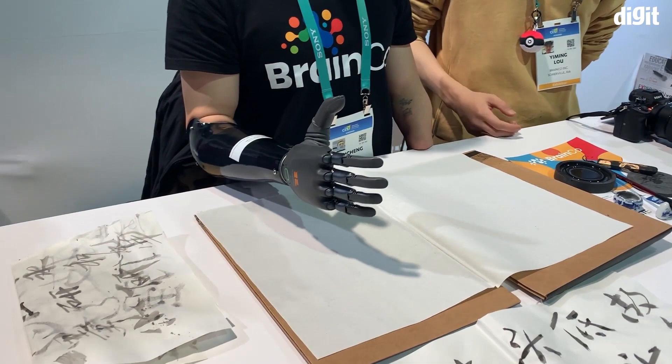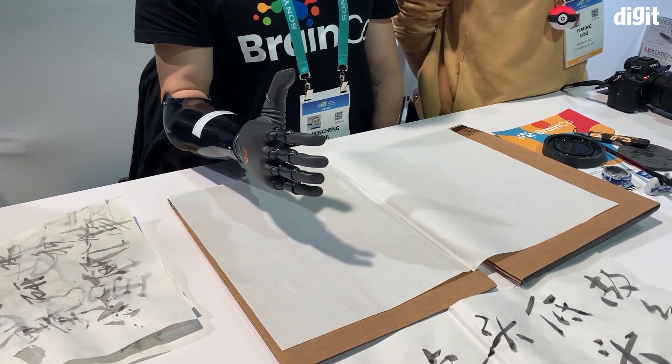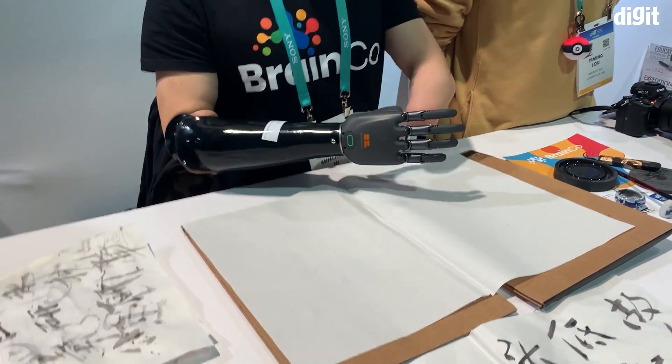The control is actually based on muscle movements. With the way the muscles move in your forearm, you will be able to control the fingers — each individual finger. There is a little bit of a lag, a little bit of delay between the controls, but that's more mechanical than muscular.